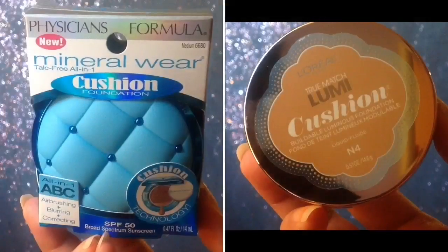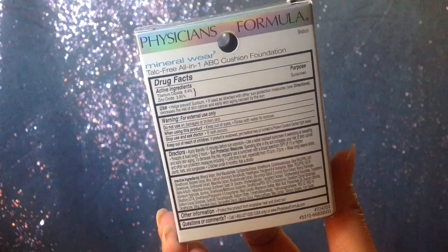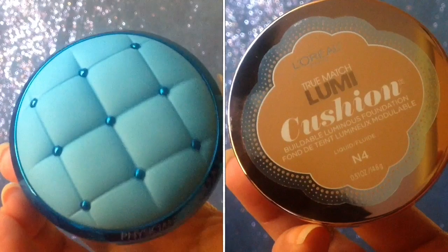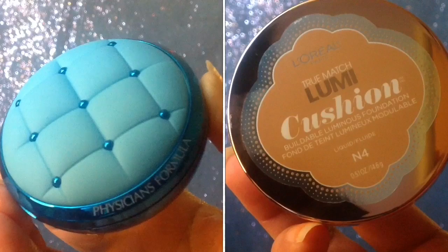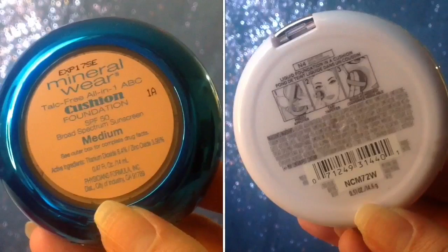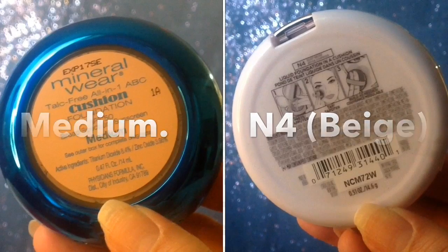Here on this side is the L'Oreal Lumi and on this side is the Physician Formula. I didn't really want to wear it today because we're going out to watch a movie. Here's the comparison of both of them. The blue one is the Physician Formula, which came with a box and almost all the info is there. Both of them are made out of plastic. I got the medium shade in both of them.